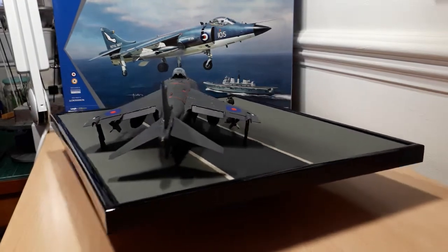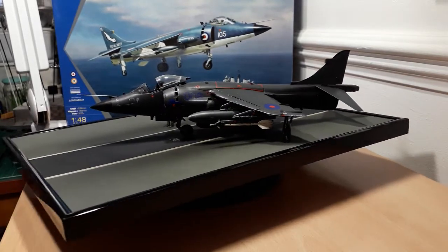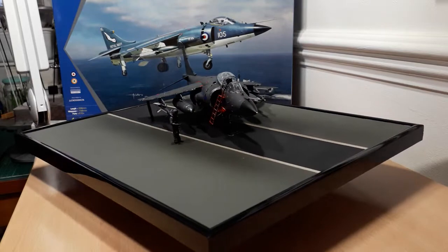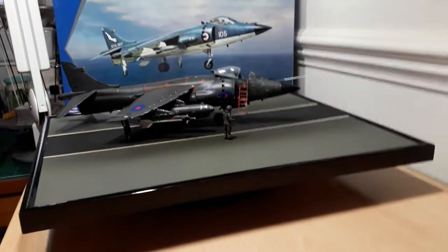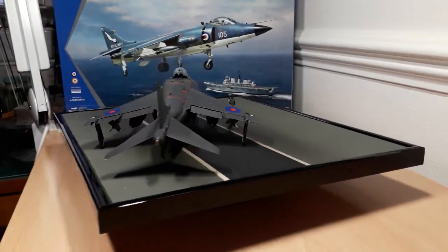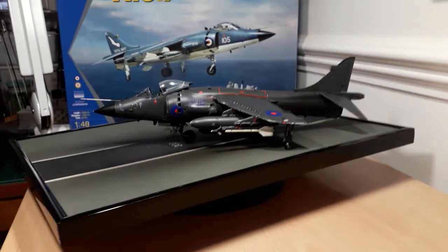Hey guys, this is the final reveal for my entry into the Hawker Harrier 50th Anniversary buddy build, which started back on the 28th of December. I think it finished around about the 31st of March or April — I can't remember — so I'm about two or three months behind on my completion date. My entry is completely done: it is the Kinetic 1/48 Sea Harrier FRS1, which you can see in the background.